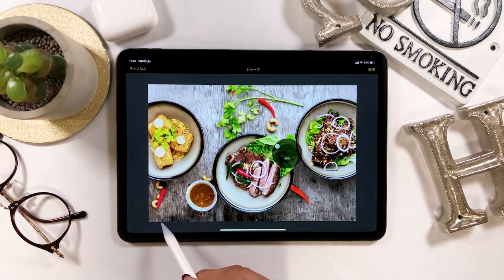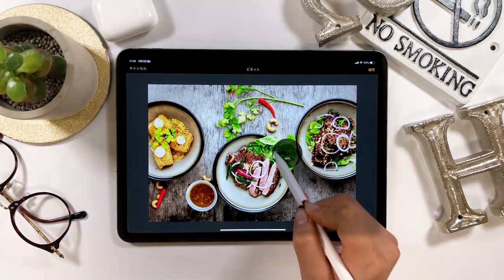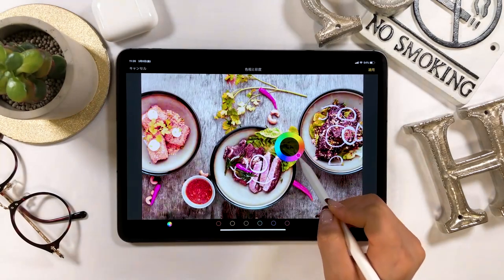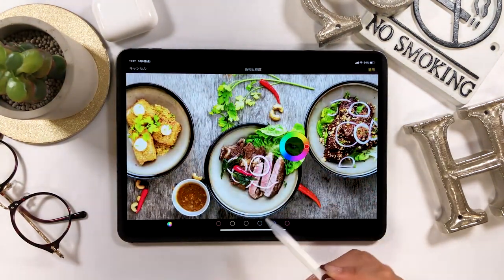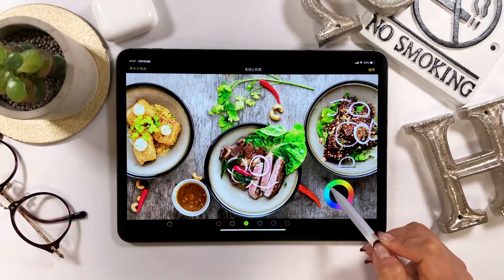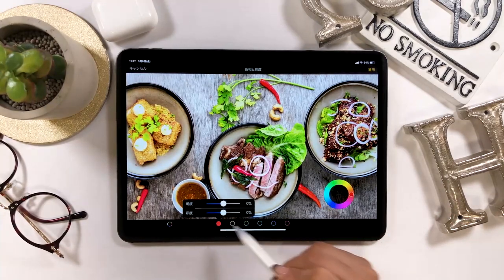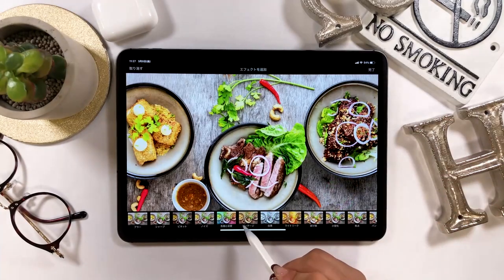I will introduce this feature called add effects. I showed you some filters earlier, but there are more variations here, so you can apply desired effects here as well. For example, you could darken the surroundings or change the color for a specific part. When you want to change the color of a green leaf, click the green color here and spin around the color palette — the leaf color changes. If you want to change the color of the chili pepper, tap where it says lightness and saturation. You can move the slider: towards the right the red color gets more intense, and towards the left the intensity decreases.